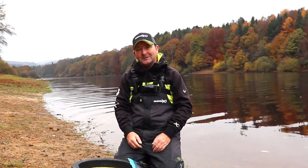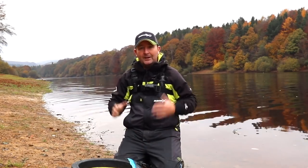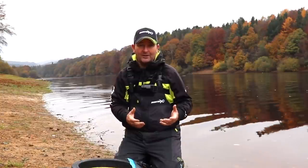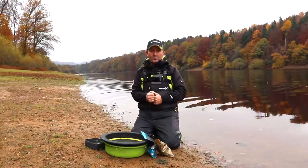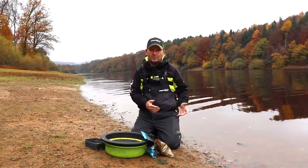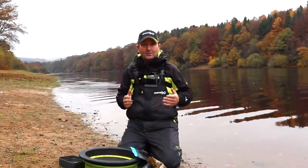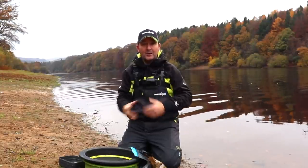Mixing groundbait the night before is well known and something I'd love to do whenever possible. When fishing commercial waters they're more predictable, especially in summer when the water is generally coloured and you know what fish you're targeting. However, at stunning natural venues like this you don't really know what conditions you'll face. I was here just two days ago and the water level has come up over a foot and the water clarity has gone much clearer.